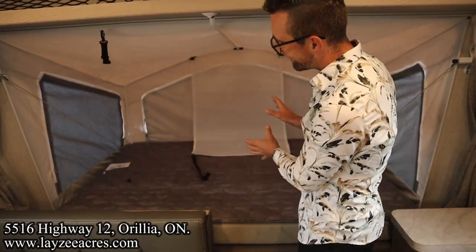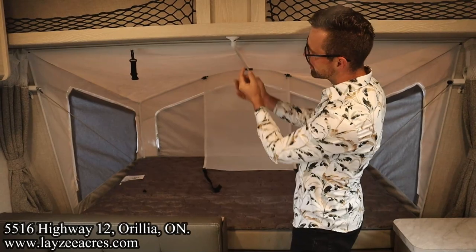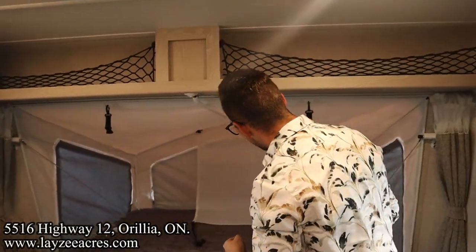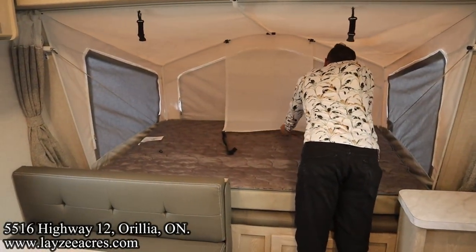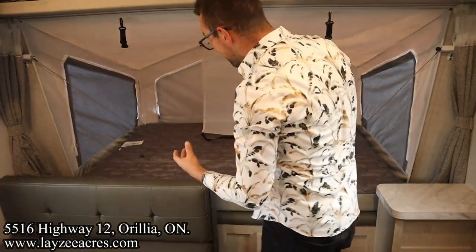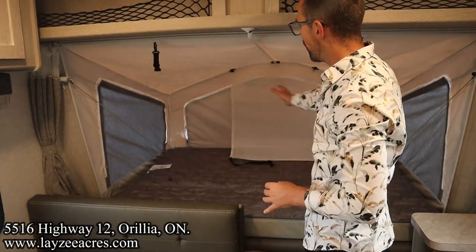We've got the front tent end — those fans and lights just clip onto here and plug in, with storage across the top. I like how this is done because if you buckle these up, it gives you an extra little bit of storage in through there. And when you're camping, you're going to have these zipped down — you'll have all this natural light in through here and it's going to truly feel like you're camping.